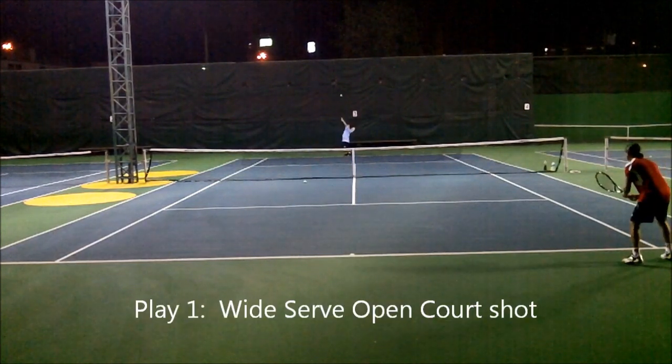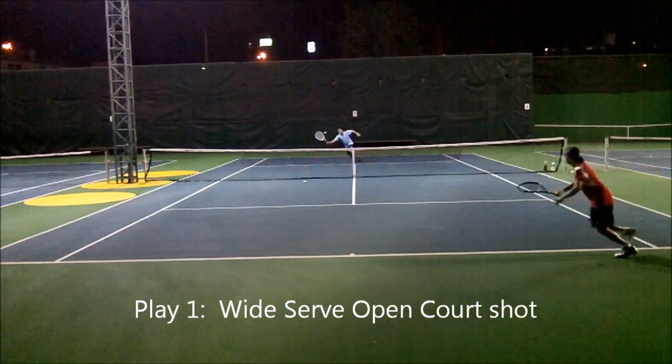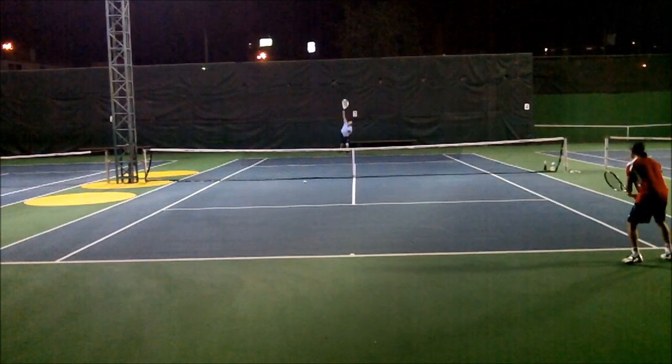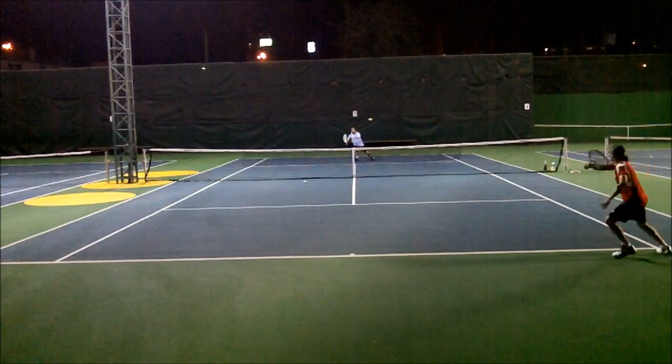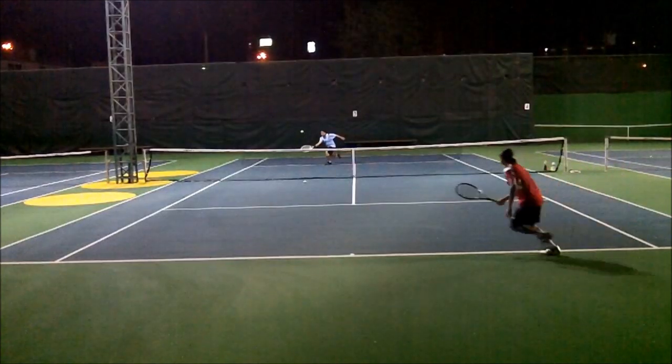Play 1 is basically a wide serve open court shot. It's not getting wide enough — if they don't move, it's not wide enough. You can clock this serve at me. This is decision time now, but what makes play 1 work is you have to run it as an open court shot. You have to establish that first.